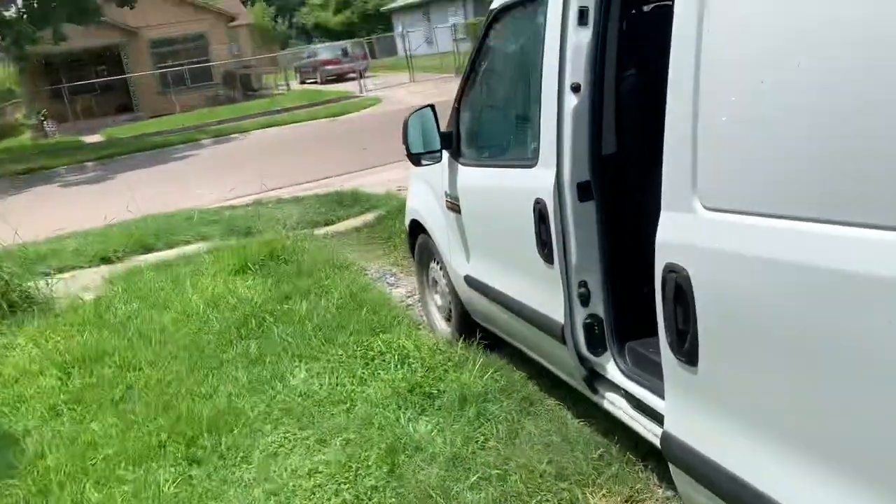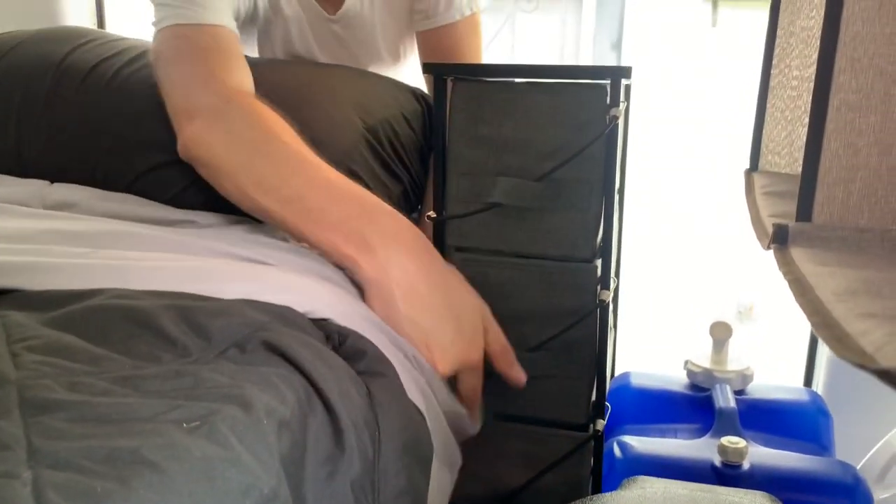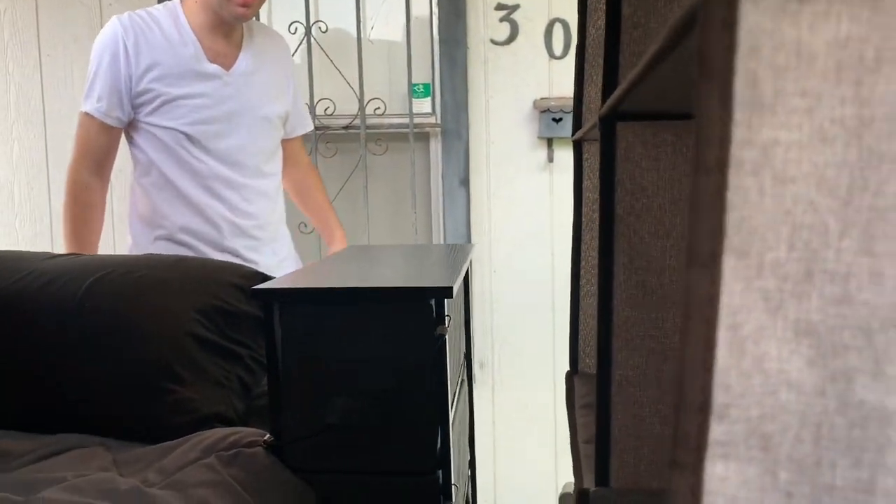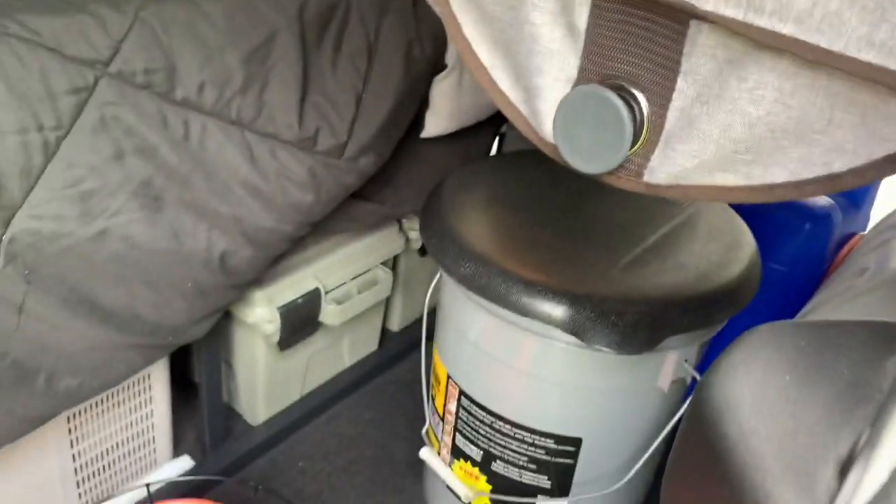The bed is in here like this, and I've got my dresser right here. If you go around to the side, I just use bungee cords to secure the drawers so they don't come flying open while I'm driving. I keep my clothes and toiletries in here.